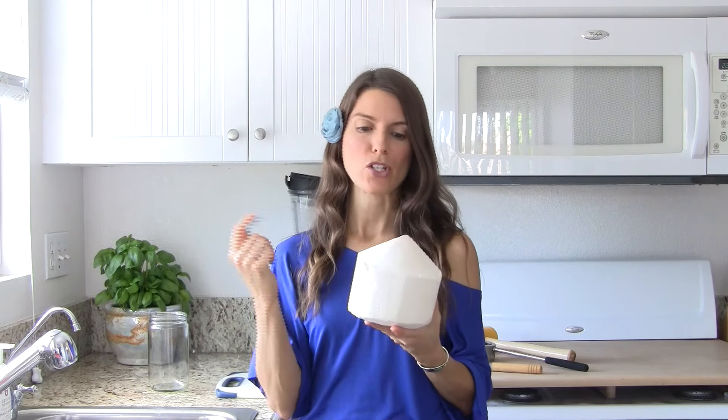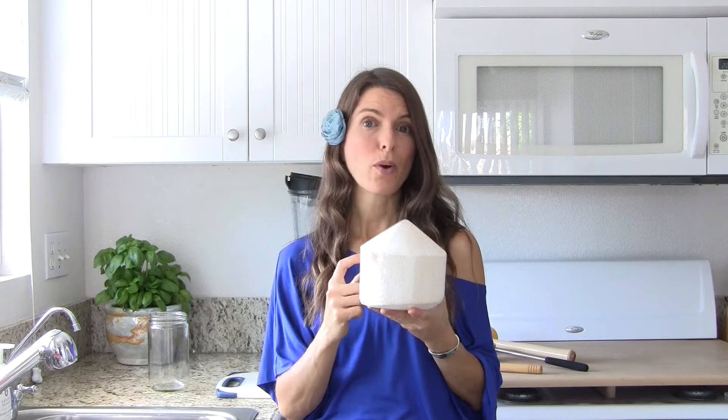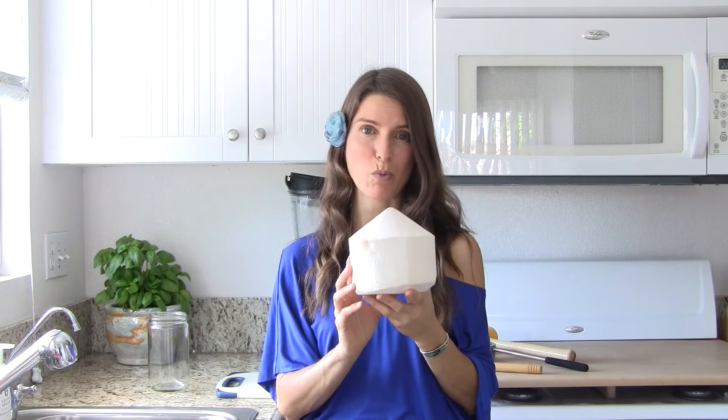All you need is a young Thai coconut. You can have one or two. Sometimes it helps to get a couple because you may have one that's not quite so good inside. If it's purple and it tastes funny, it's not gonna make the best yogurt. So having two on hand just in case will help.